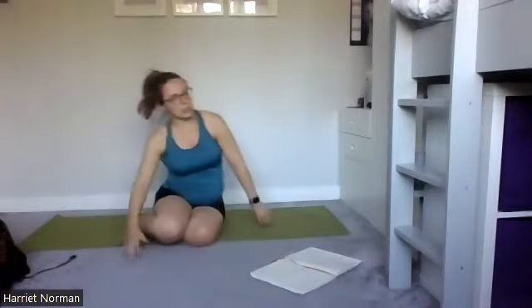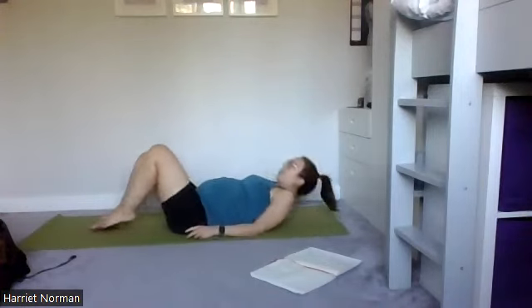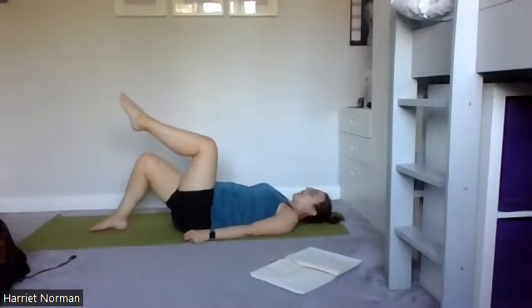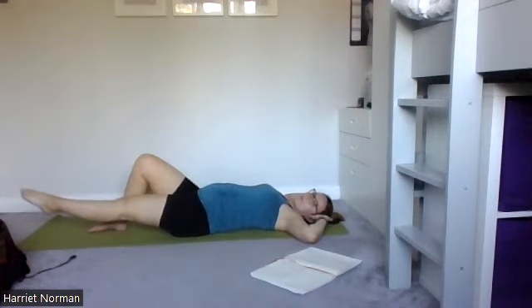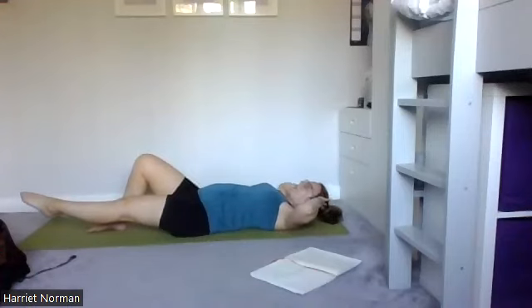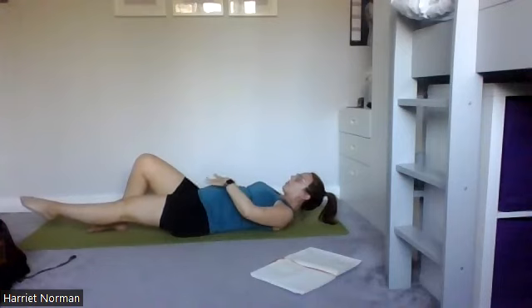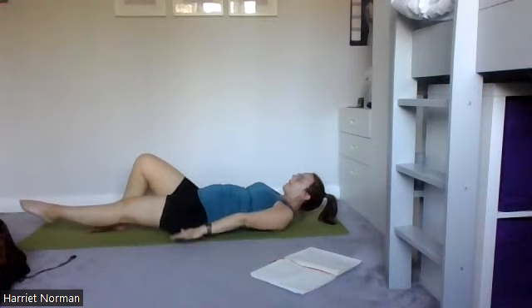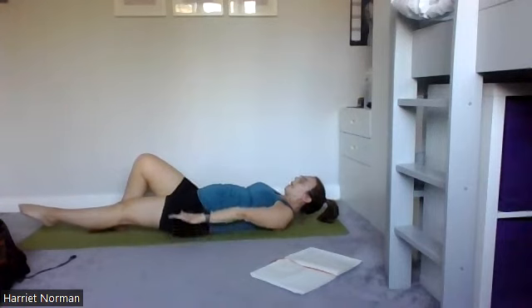We're going to add a hold at the end. You can hold with the head on the mat or with the head lifted. Lower the leg down — you're either going to pause here, or float the head and shoulders off the mat, and then take the hands into hundreds and pulse. Tummy is gently drawn in. Drop the head if you need to. Lower the head and bring that leg in towards you.